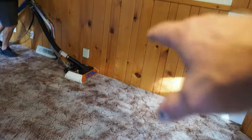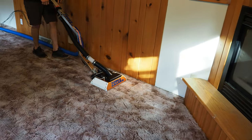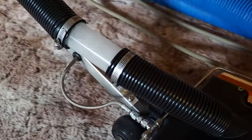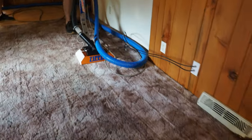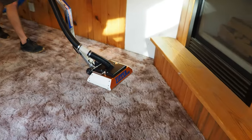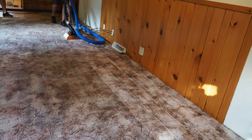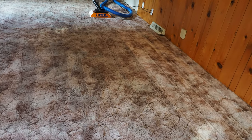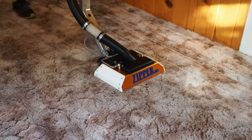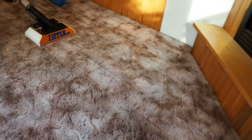That 1980s sculpted shag goes really well with the tongue and groove — it's really got a nice theme, it fits. Aaron said he's going to do it old school with no hide-a-hose. Nylon sure looks pretty when she cleans up, guys. It always has a nice bright shine to it.